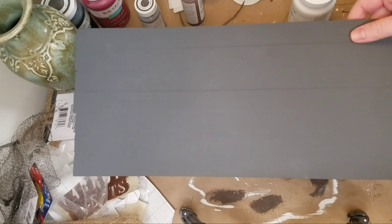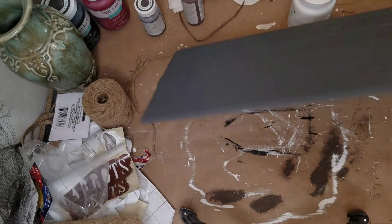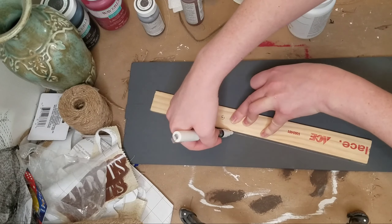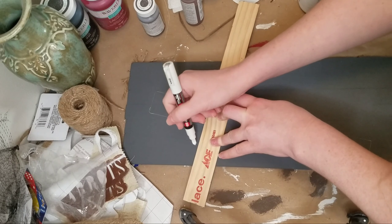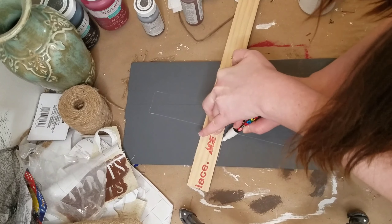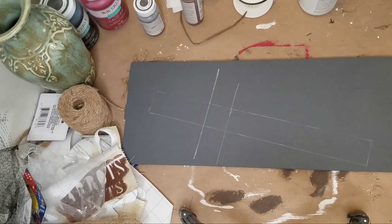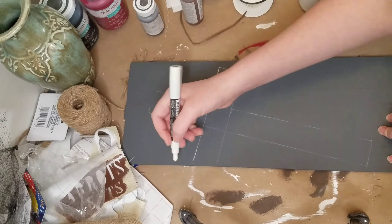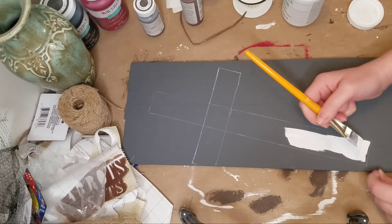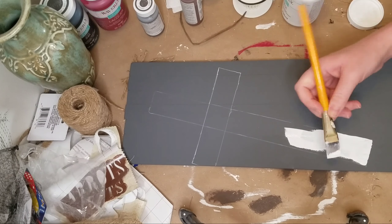So for that first one, this was an old sign that I made a long time ago using some paint stirring sticks. I just glued the back together with some smaller paint stirring sticks, and then I just wasn't in love with the sign that I previously made. So I just painted over the whole thing with some gray chalk paint that I had. I believe the color is Maui Sand and that's by Folk Art Chalk Paint. I'm just taking another piece of a paint stirring stick to make the outline of a cross.